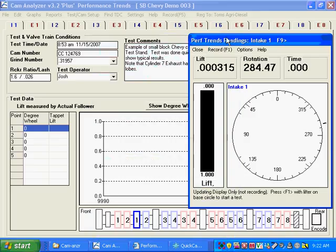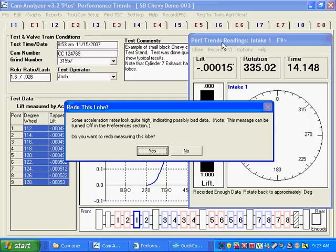Back at the computer screen, if you press F1 you can see the timer take off as I rotate the cam. As I mentioned, you're not going to get very good data when doing screen recording at the same time because it just can't keep up. When it's recorded enough data, you can see here the data is bad because of the screen recorder. It asks do you want to re-measure, I'm going to say yes and then measure it again.